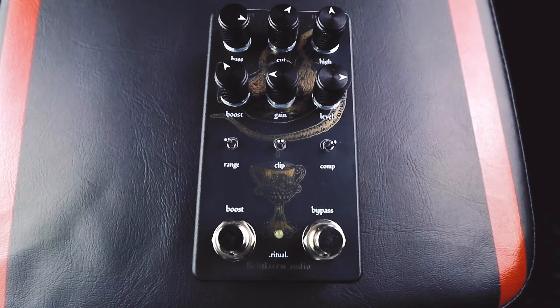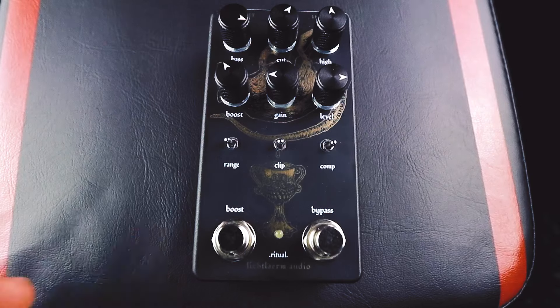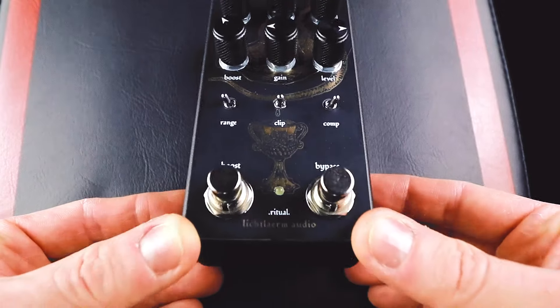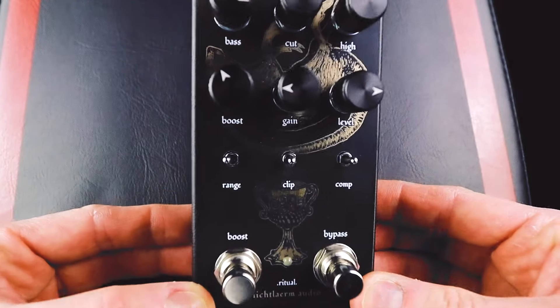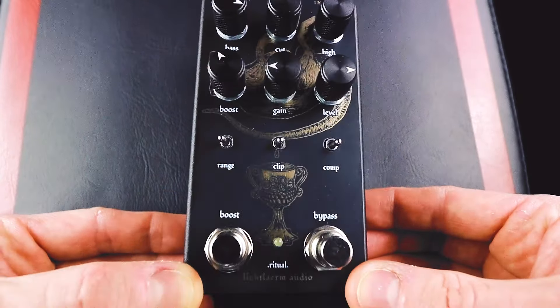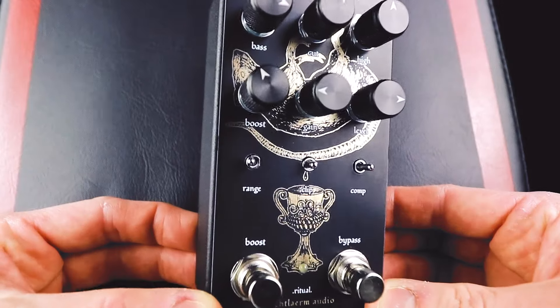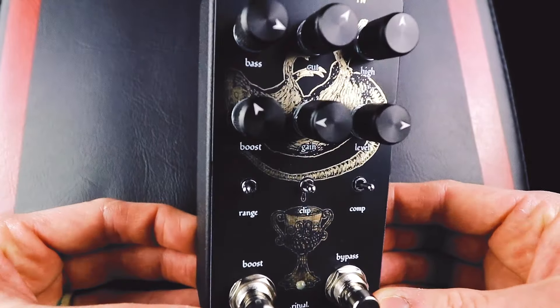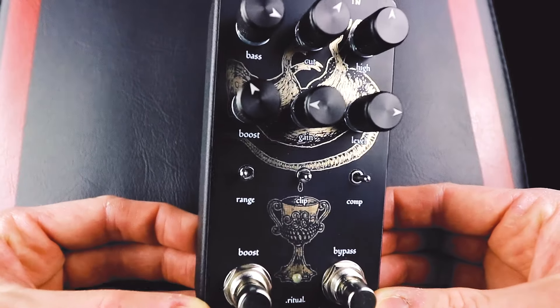Right off the bat, the first thing you'll notice when looking at the Ritual pedal is this awesome artwork. Look at this. People are telling me this is real gold on this metal plate that's on the front of it. I can neither confirm nor deny, but it looks fancy as all hell. Just a beautiful looking pedal.